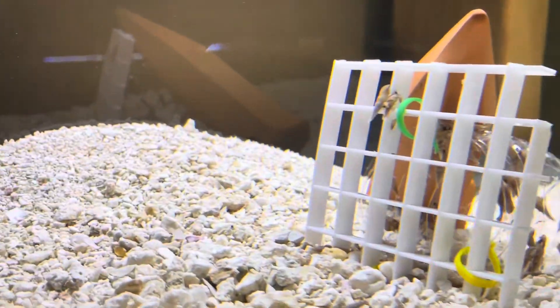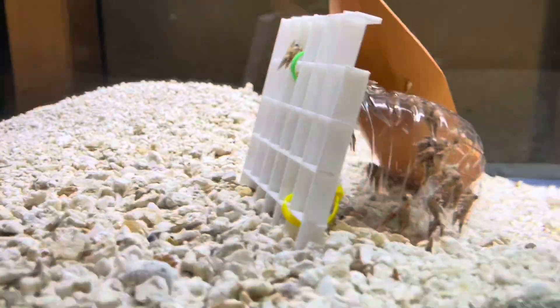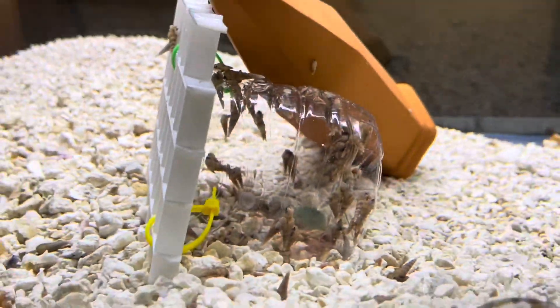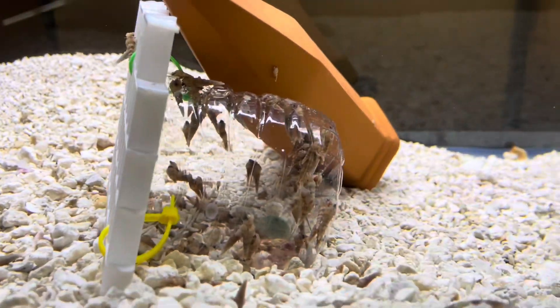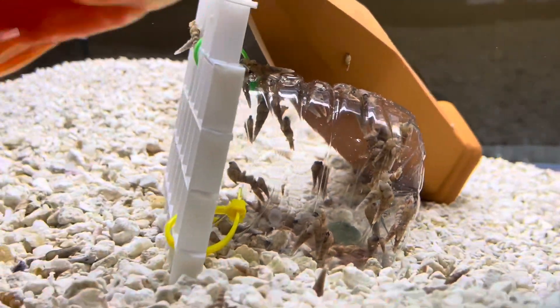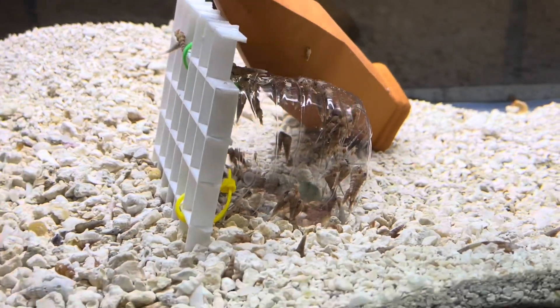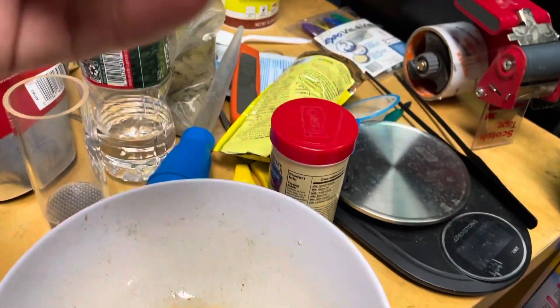I'll feed him some more food as soon as I collect these Malaysian trumpet snails. As you can see there's quite a bit. Not only did I put cichlid pellets in there, I also put regular cichlid pellets inside too. Let me take it out and we'll see how many snails I can dump out — so stay tuned.